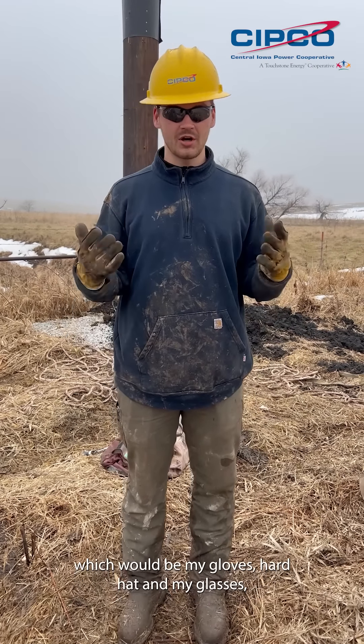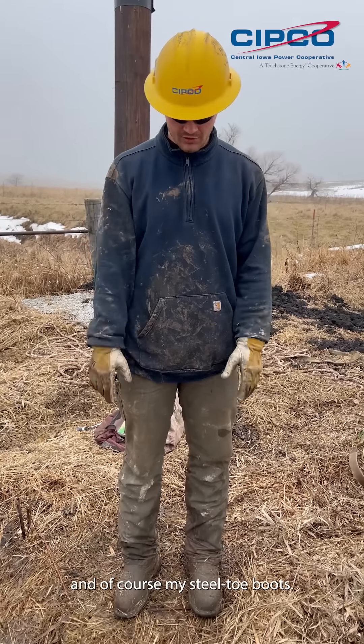In order to be safe on the pole I have my basic PPE, which would be my gloves, hardhat, my glasses, and of course my steel toe boots.